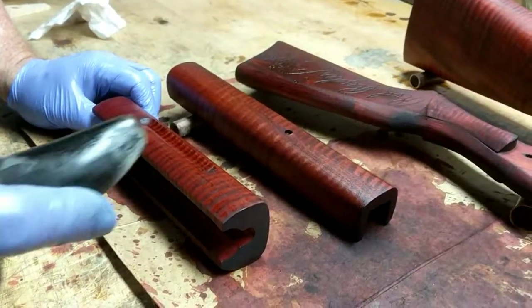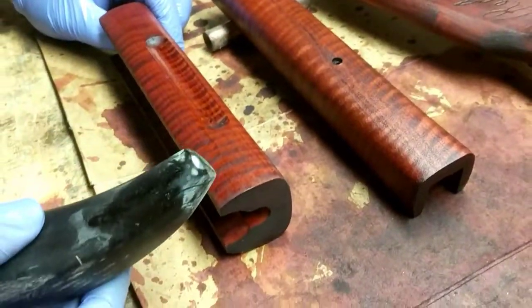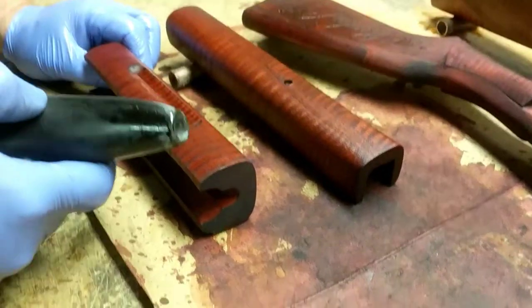Greetings all, Shane Bruce, Restomod Daisy. We're working on some stock sets here and we're trying a new technique that I've read about and piddled with but never really done on a stock before. This is called boning.